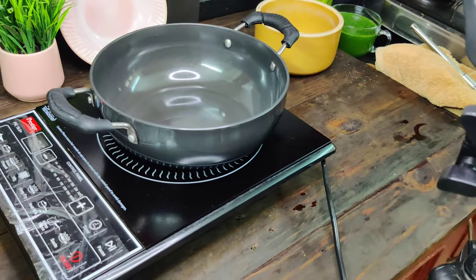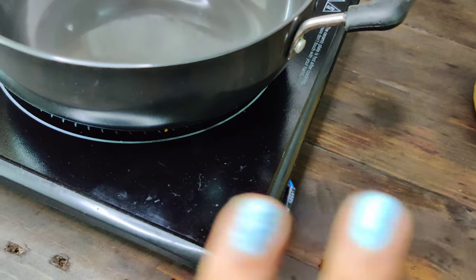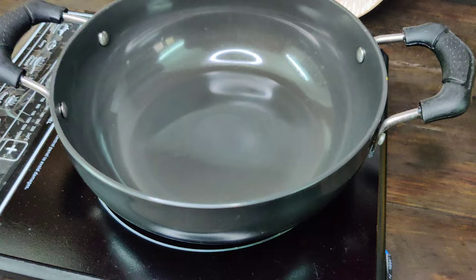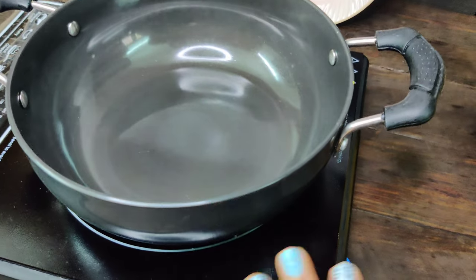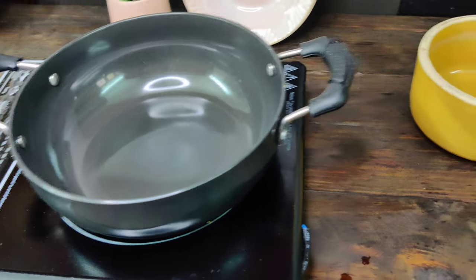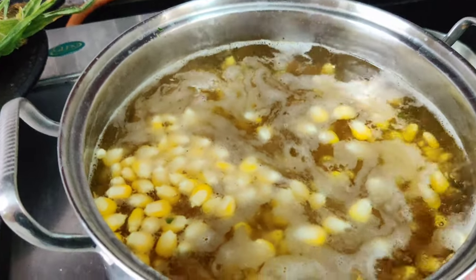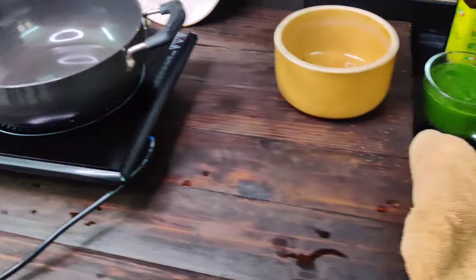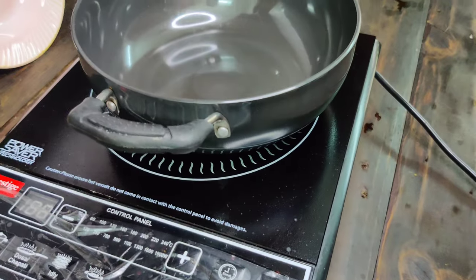Anything that could go wrong has gone wrong in this recipe shoot. There was a spark on the induction and I don't know why it was sparking. I closed it because I was scared and there was a smell coming, so now we are using a dummy piece. All the cooking shifted to gas, and then the gas cylinder ran out! I have a severe back pain, so I called for help, changed the cylinder, and now I am continuing.